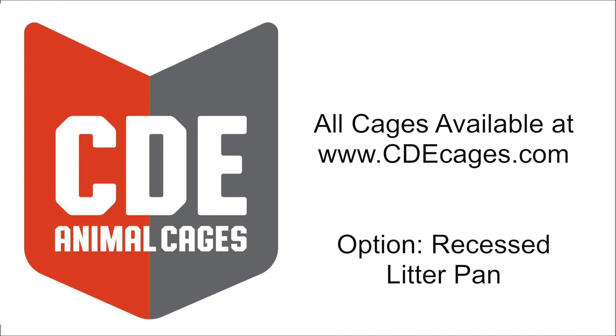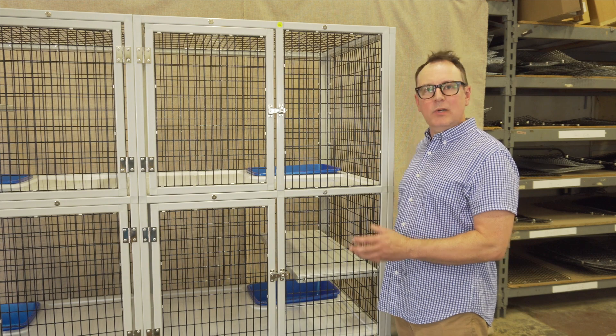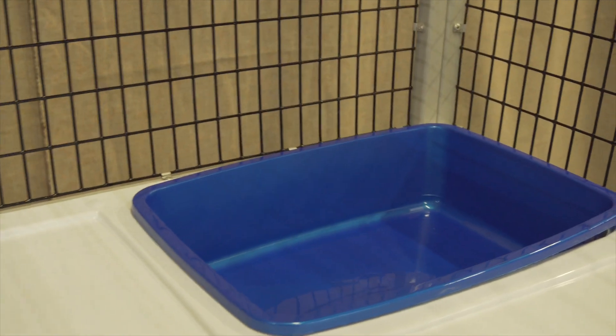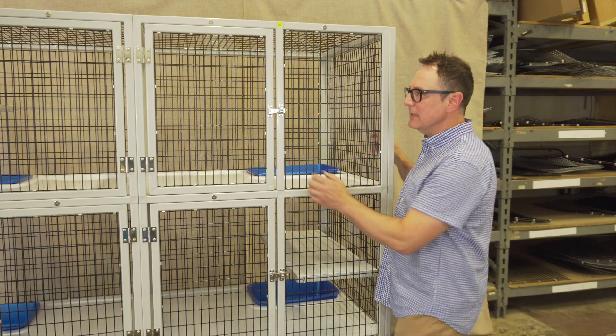One of the options for our cages is the recessed litter pan, also known as the access hole because it serves two functions. This cage is a 555 standard model that has the upgraded option to the recessed litter pan.